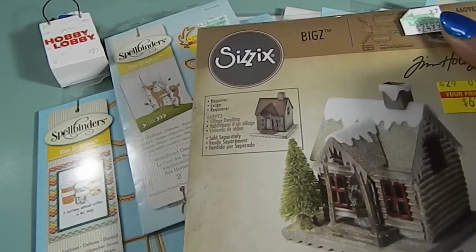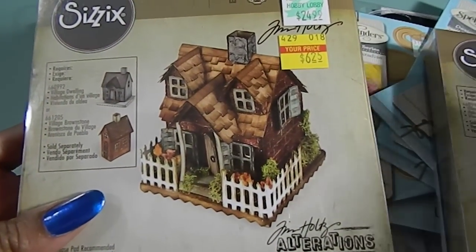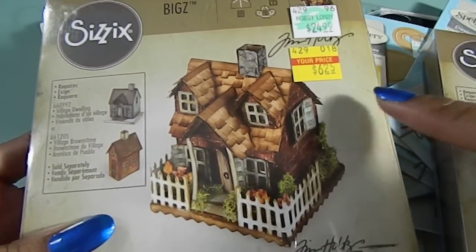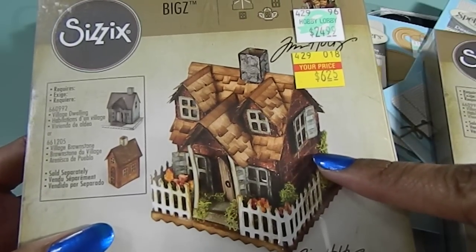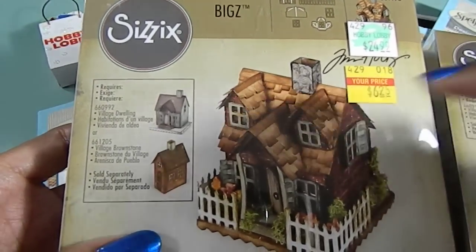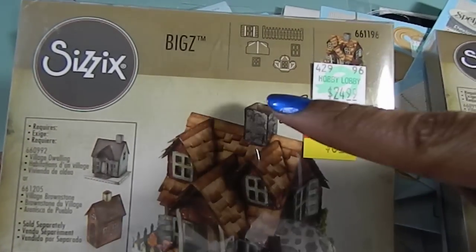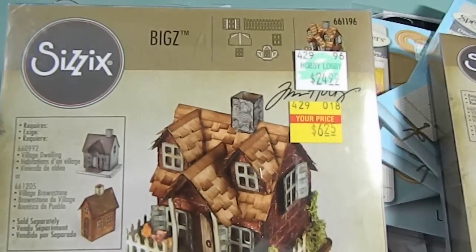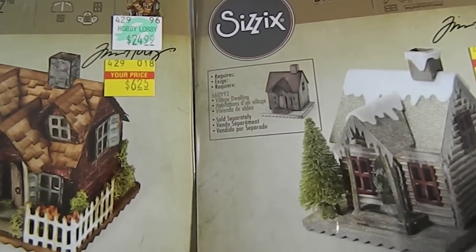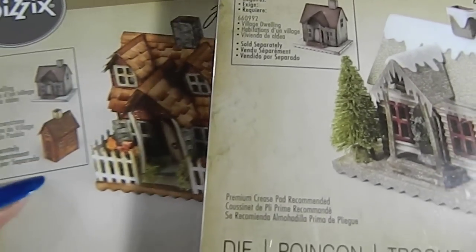And then in addition to that, I found another Tim Holtz die that was similar to that — and that was this right here. This one was also originally $24.99, and I only paid $6.25 for that one. Look at the difference of the house on this one here. I like the fact that they show this image as well as that one, because I believe you can do both with this die — it shows all the pieces at the top right here, what you're going to be working with. To me, that was a heck of a deal. So I want to give those a try and see how I like it.